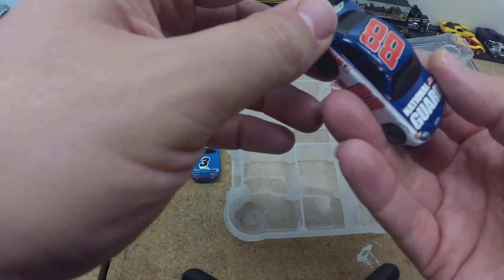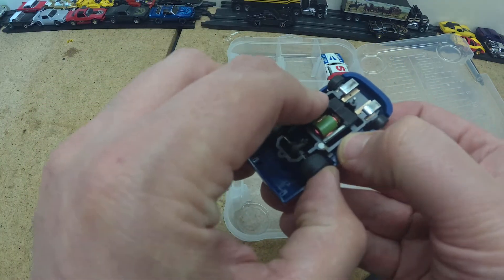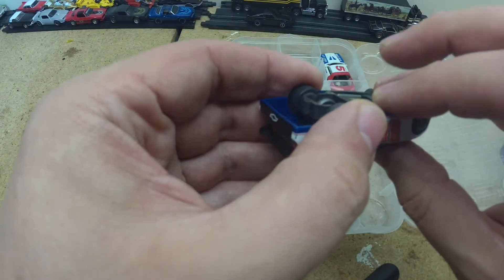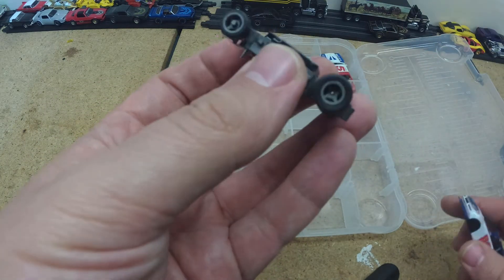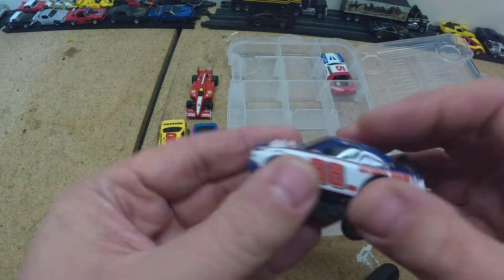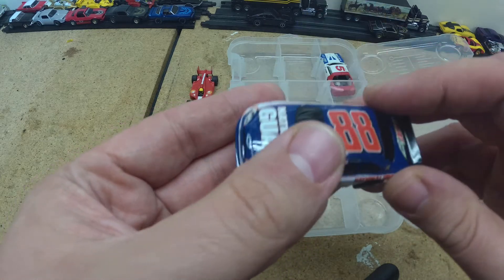Next up is the National Guard. This is a Lifelike body — I never ran one of these before. This thing booked across the track; it was a fast car. It has pretty good traction. I think there are little magnets on it. I was really impressed with how fast this car went. I think I'm going to experiment with this one — let's see what we can do. The body and spoiler are in great condition. It looks like it's an Impala, and we are going to repaint this sucker and give it a cool paint job.